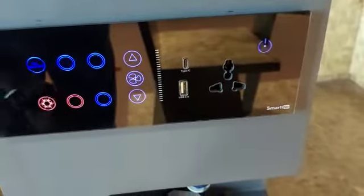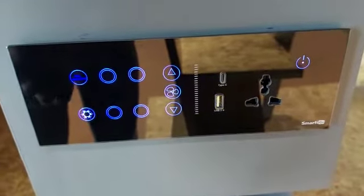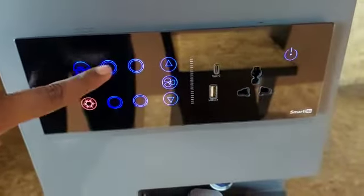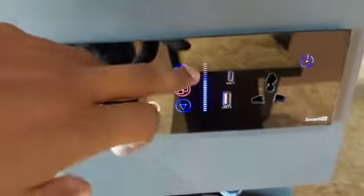This is our multifunction switch. This first switch can turn on and off all the lights and fan. This one is for your AC. These four switches are for your lights. This one is for fan.